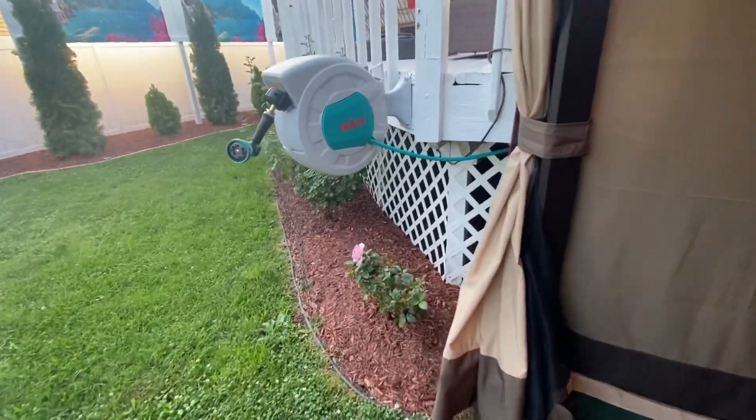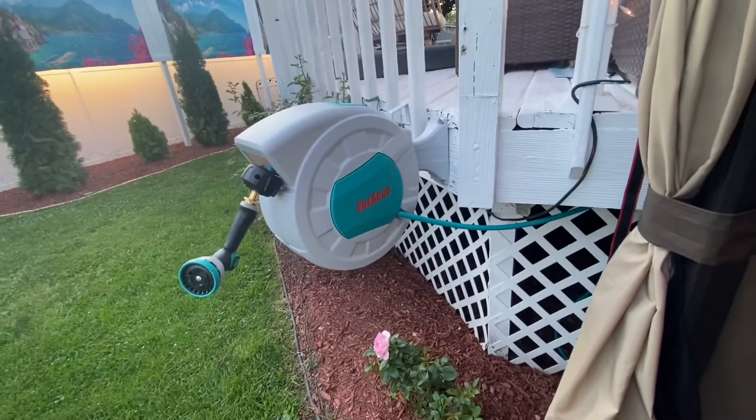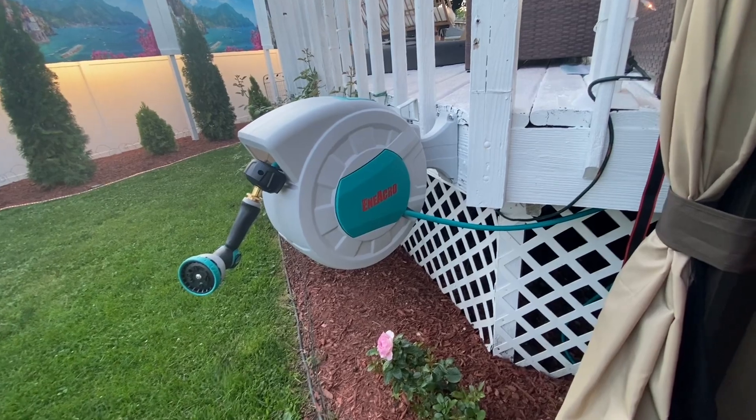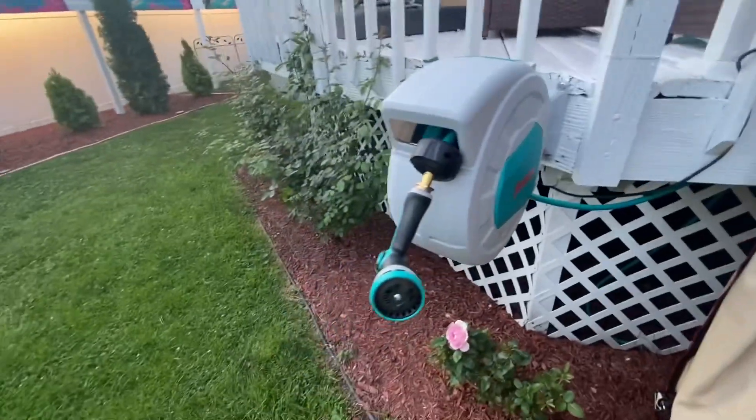First we'll start with this hose reel. I got it for around 80 to 90 bucks from Amazon, mounted it here, and have a hose running to where my hoses are.